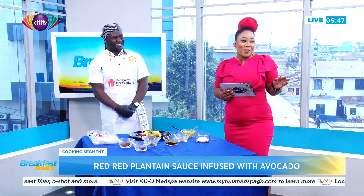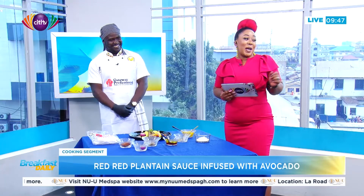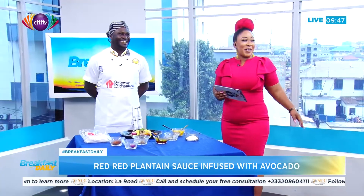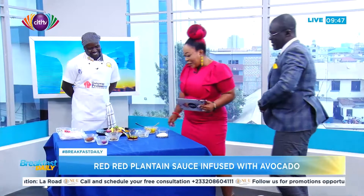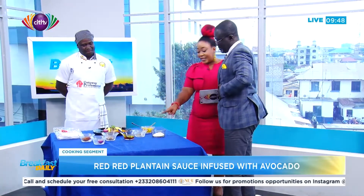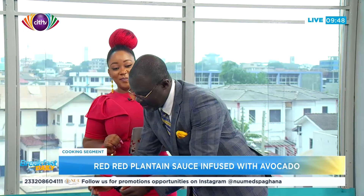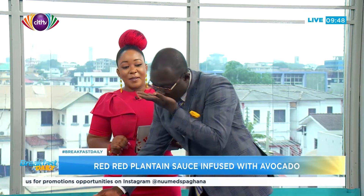The host calls Kweku David over to taste it. He says he doesn't want to eat alone and reassures him the plantain sauce is safe to try. Kweku tries it and agrees — it's like blended tatale or some kind of smooth farm food, but with a different, enjoyable vibe.